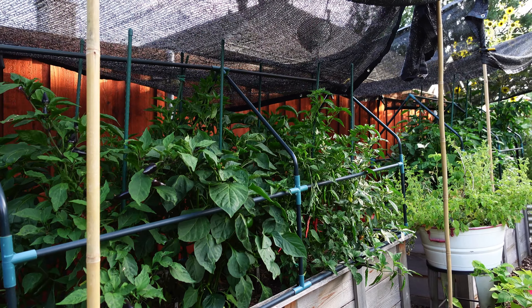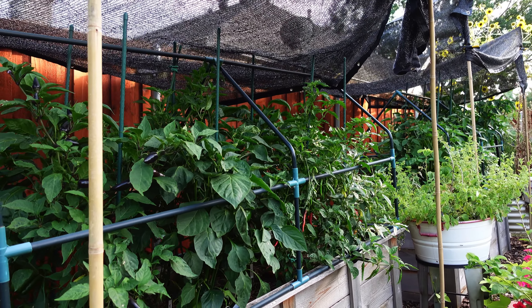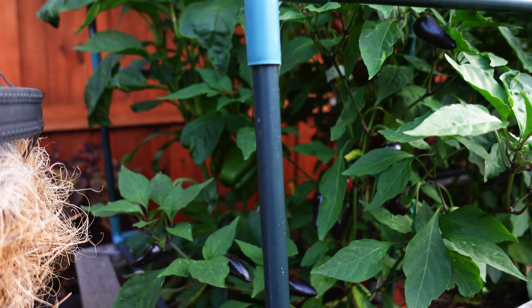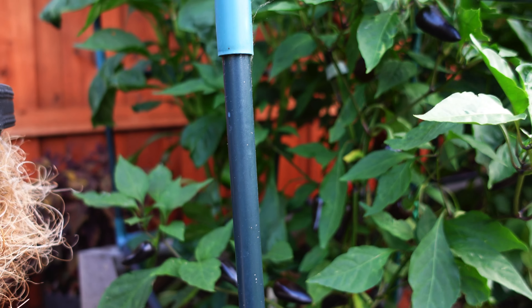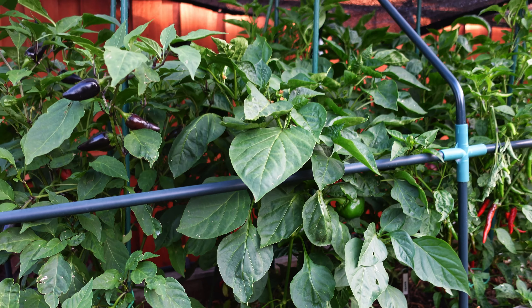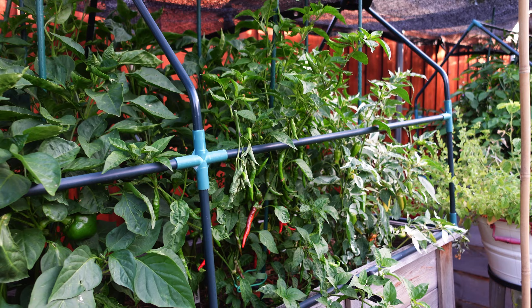Once all of my fall crops were doing great and all the leaves had fallen from the trees around, I vacuumed up all of the fall leaves, shredded them in my vacuum shredder, and covered all of the beds with shredded leaves to protect the soil through the fall and winter.